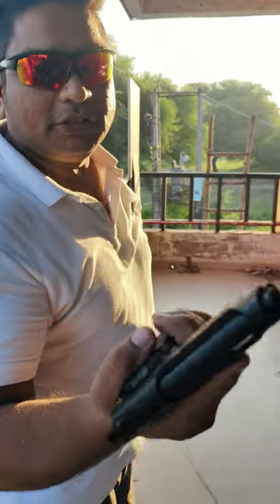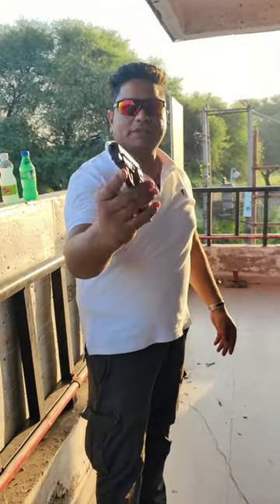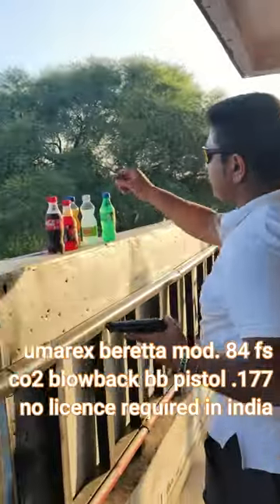We have brought a new video in which I have a CO2 Air Gun, 0.177 caliber, 4.5mm. Today we will shoot from this. These are cold drinks.